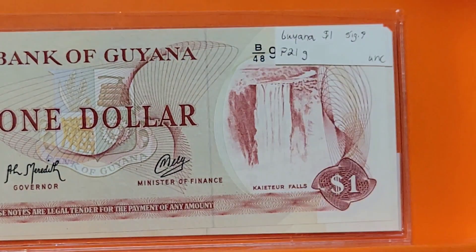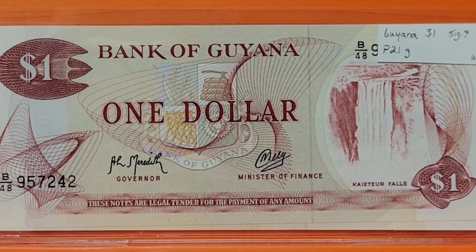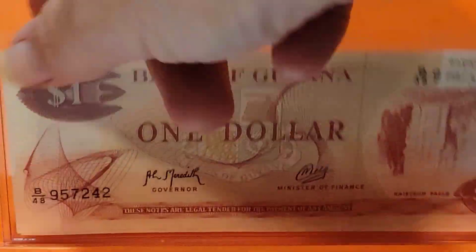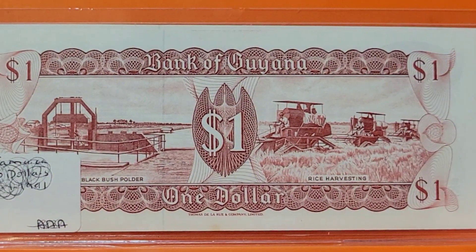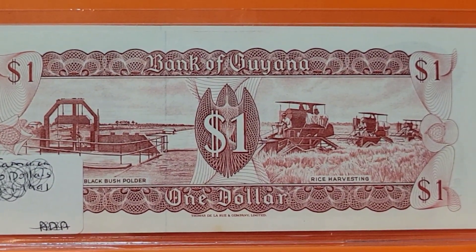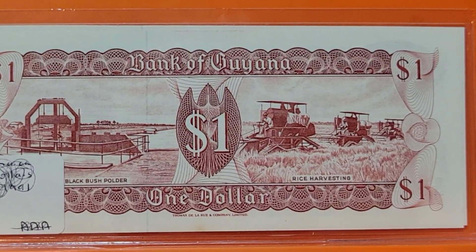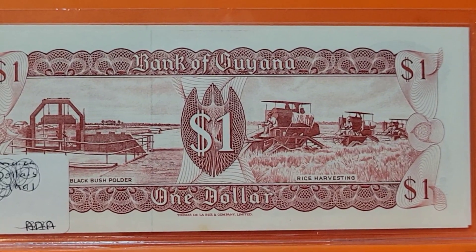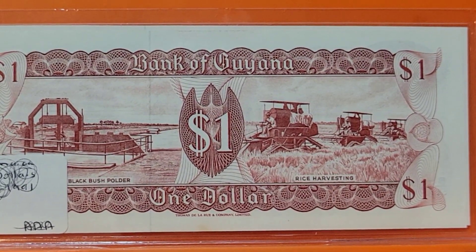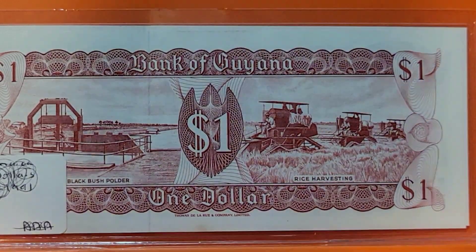We're going to South America to look at this Guyana one dollar note. The front has a waterfall and on the back there's a dual scene — a push polder related to the aluminum industry, and on the other side rice harvesting with a combine harvester. Pretty neat.